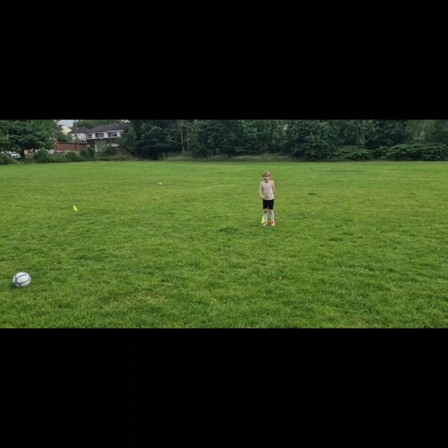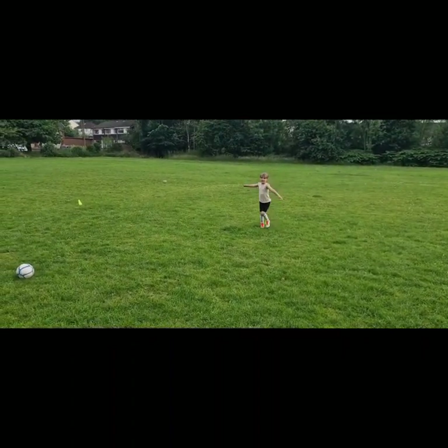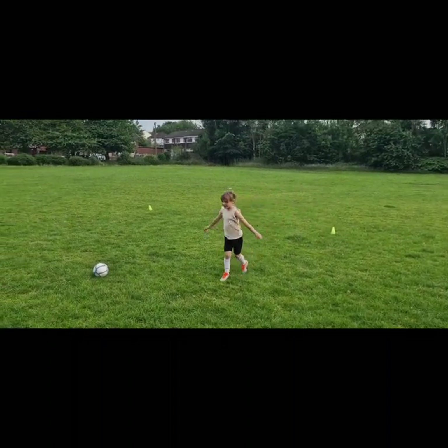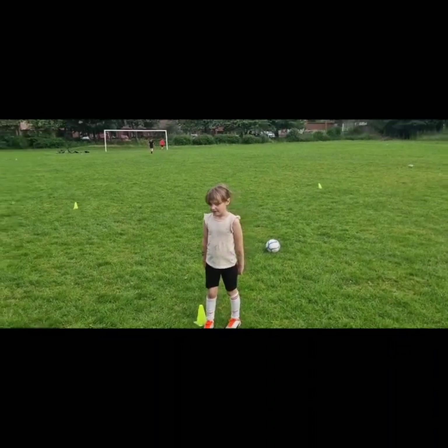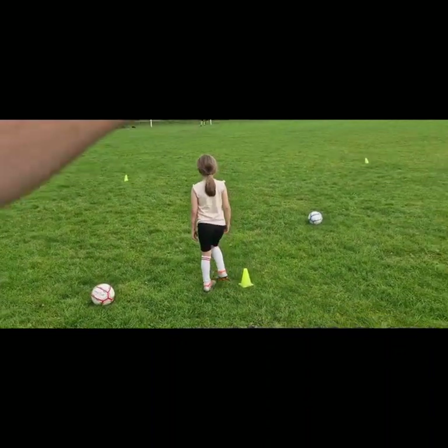When you get to the end I want you to do high knees - no sorry, keep going doing twists. Then half a lap of high knees - so like that, pulling up your knees. Yeah, all the way to halfway.